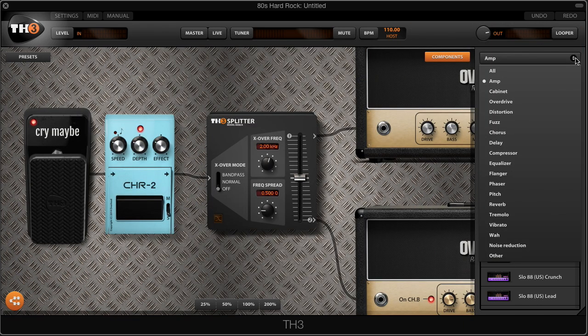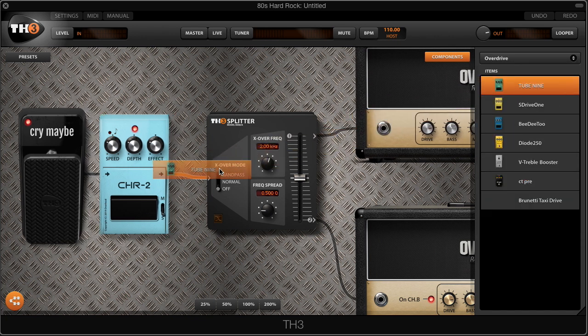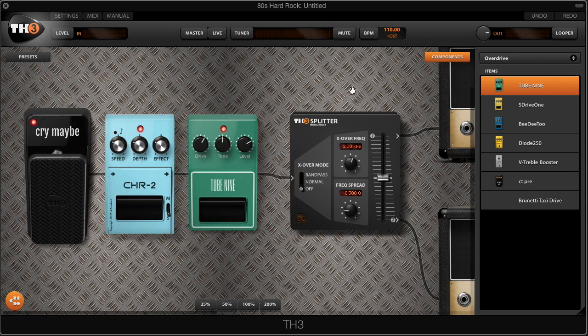Before we add a guitar cabinet, we're going to add a Tube Screamer in front of these amps — this is found in the overdrive section. I'm going to drag and drop the Tube 9 model right in front of these amps. It's going to give us more gain and more drive.